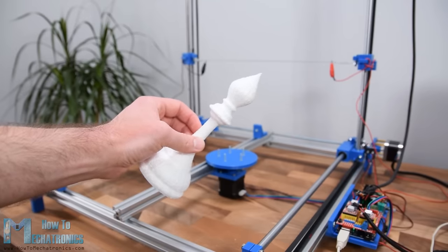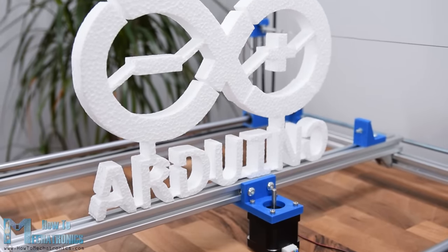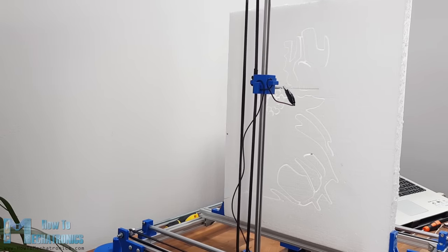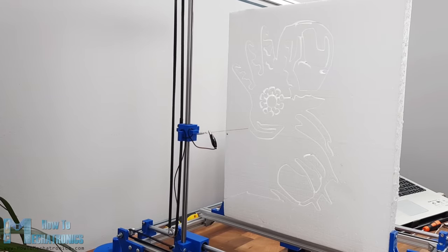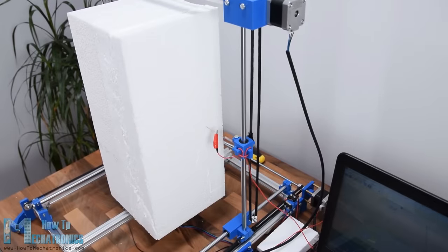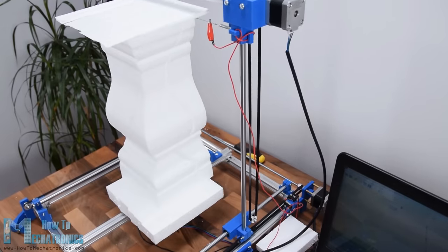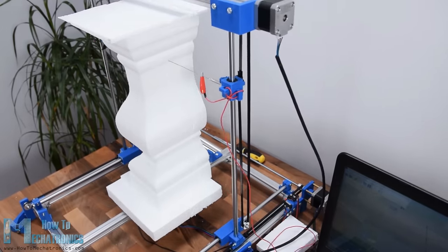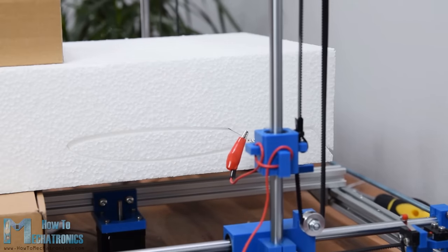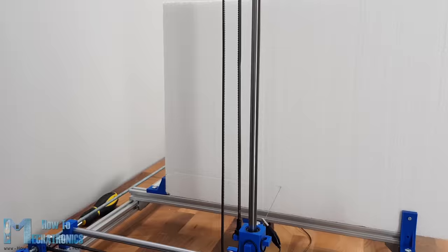Hello, Dan here from howtomechatronics.com. In this video we will learn how to build an Arduino CNC foam cutting machine. Instead of beads or lasers, the main tool of this machine is a hot wire, a special type of resistance wire which gets really hot when current flows through it. The hot wire melts or vaporizes the foam when passing through it, so we can precisely and easily get any shape we want.